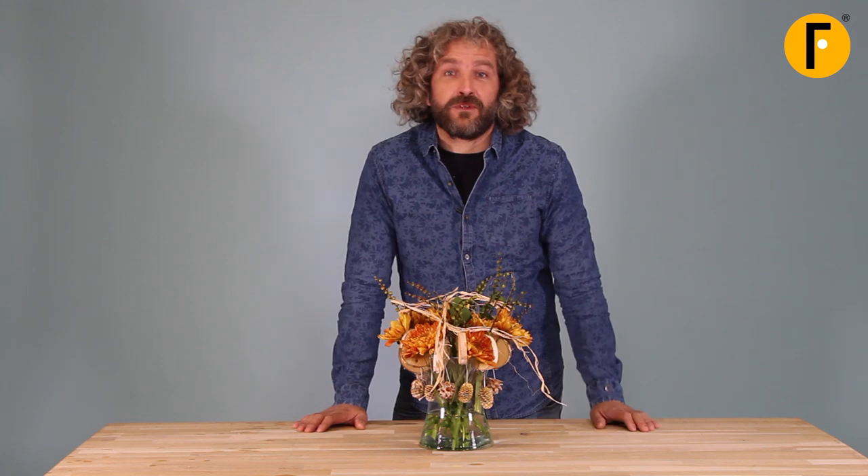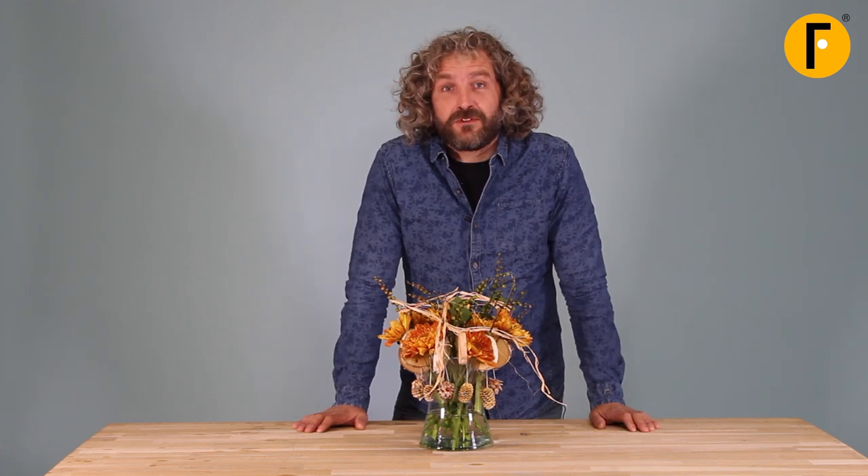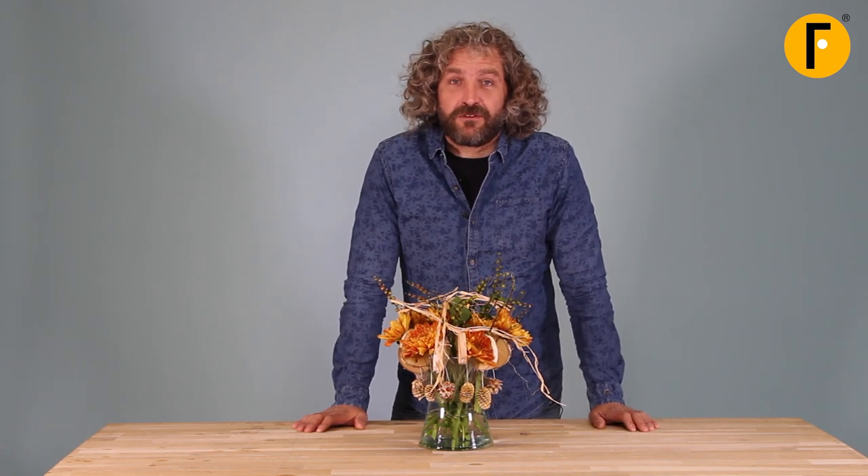Here we have a really nice design. As you can see, it's really simple and effective to make. I hope you enjoyed it, and I hope to see you next time. Bye-bye.